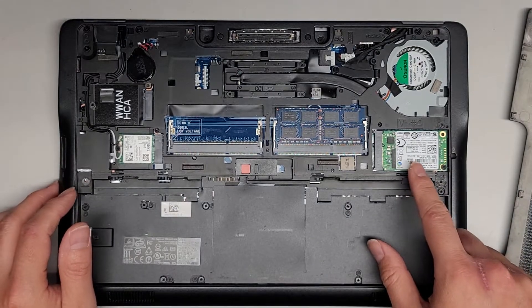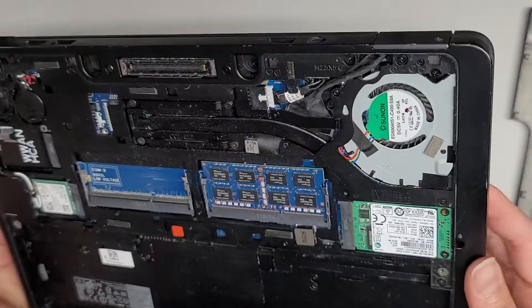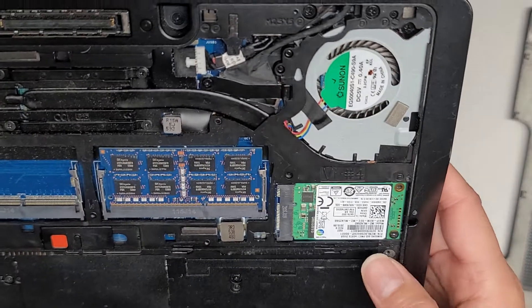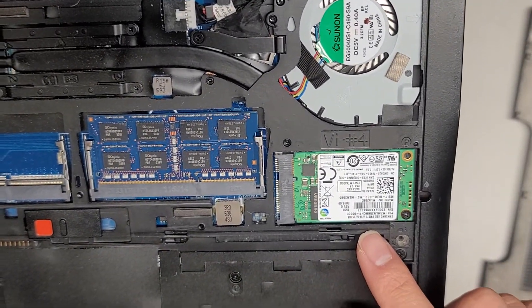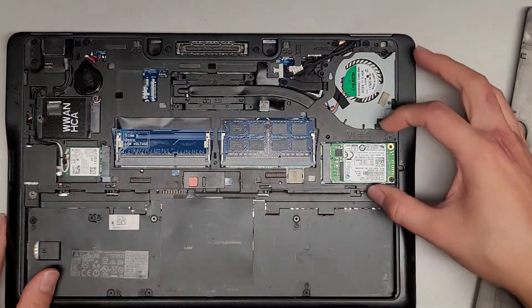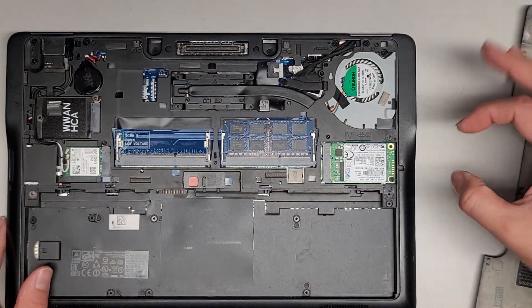Inside you can see an M-SATA SSD. It uses an older M-SATA, which are a little bit more pricey because they're harder to find. To remove it, you would remove that screw — it pops up slightly at an angle and you can pull it out.